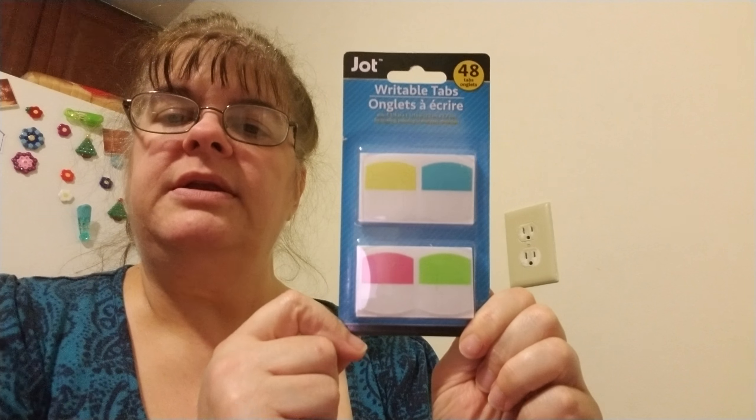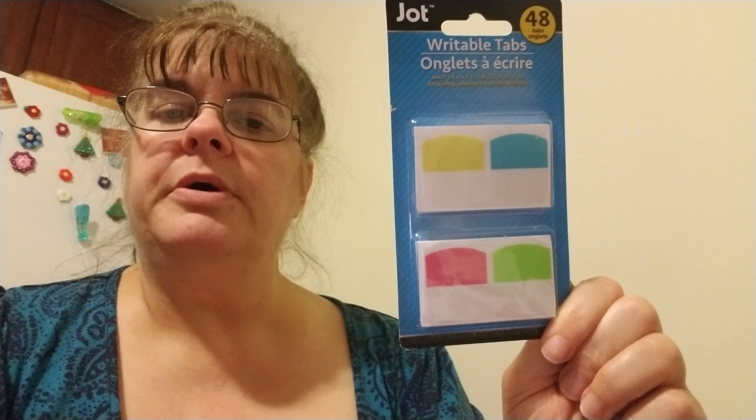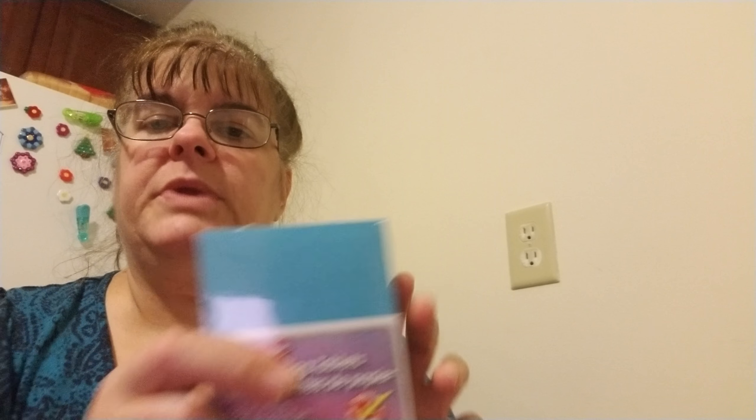I plan on hopefully doing an altered composition book, and I got these tabs because I plan on splitting the composition book into maybe threes. I'm going to use these tabs to divide it. I also found these little tiny note pads that I plan on covering on video.